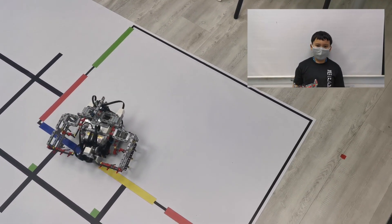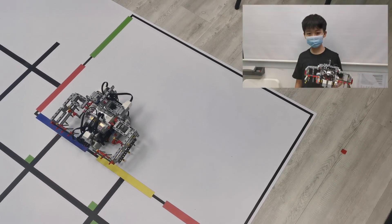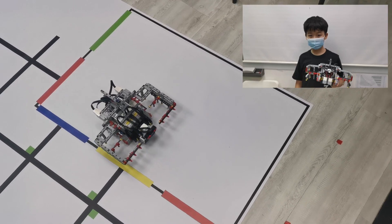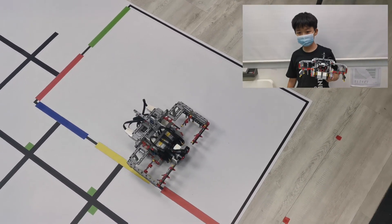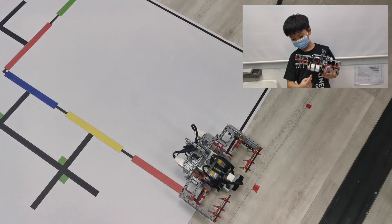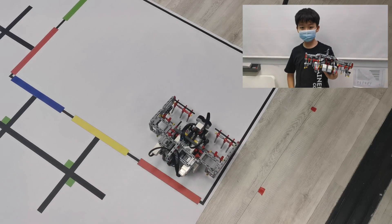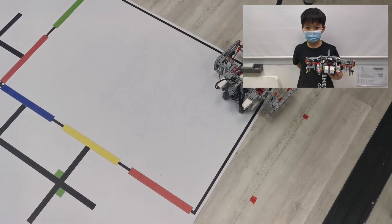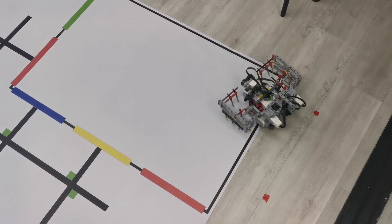Jimmy will continue line tracing until he reaches the red line which marks the goal. He will sense the red line with the colour sensor. Jimmy will then stop, and that will mark the end of the mission.